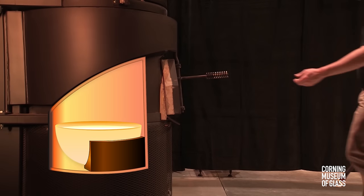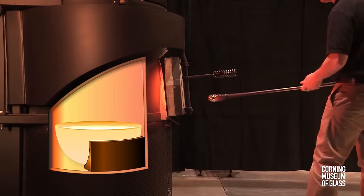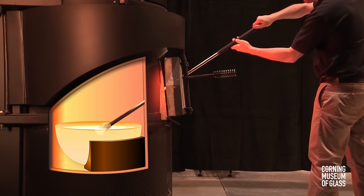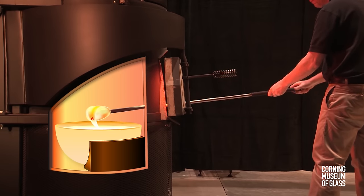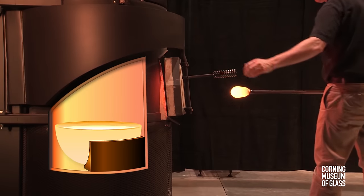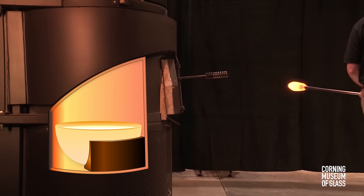The molten glass is kept in a pot in the furnace at 2100 degrees Fahrenheit. The glass maker uses a steel blowpipe to collect the molten glass by dipping the head of the pipe into the pool of glass and rotating. The gob of glass is then pulled out of the furnace and taken to the bench to be formed.